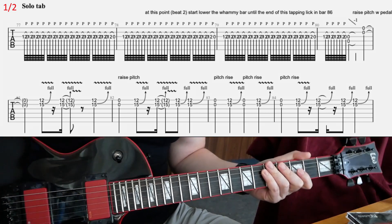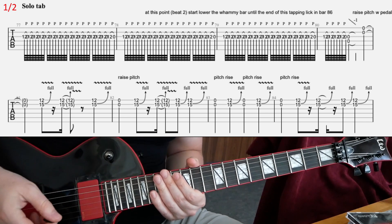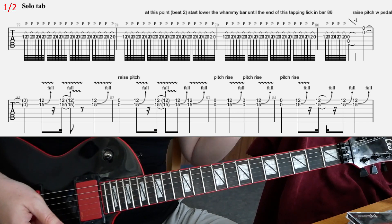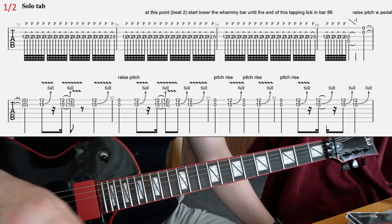I'm going to play this crazy little guitar solo from Devil's Dance. This is in D standard tuning, so all the strings are down one whole step. Here is a D.